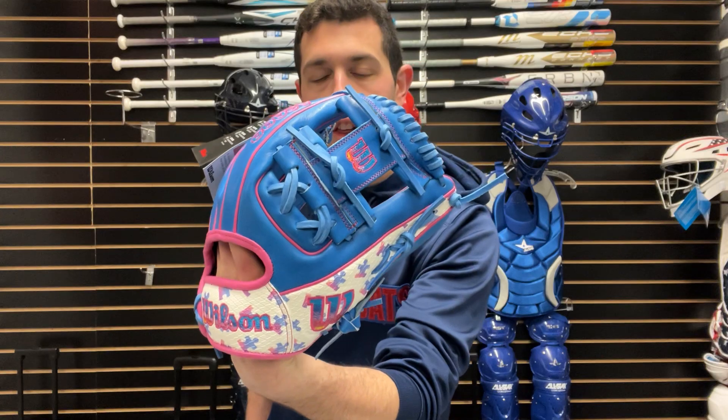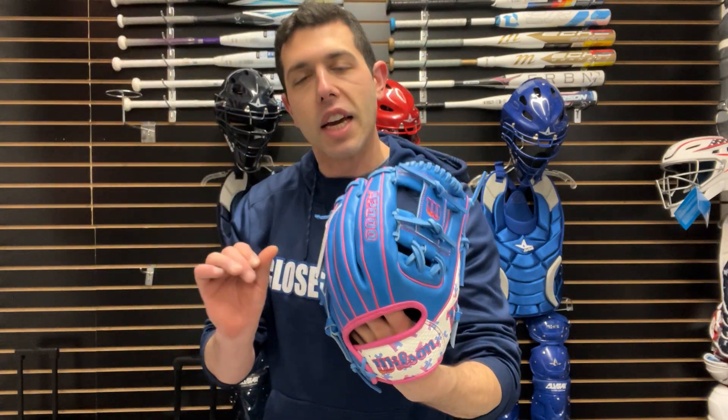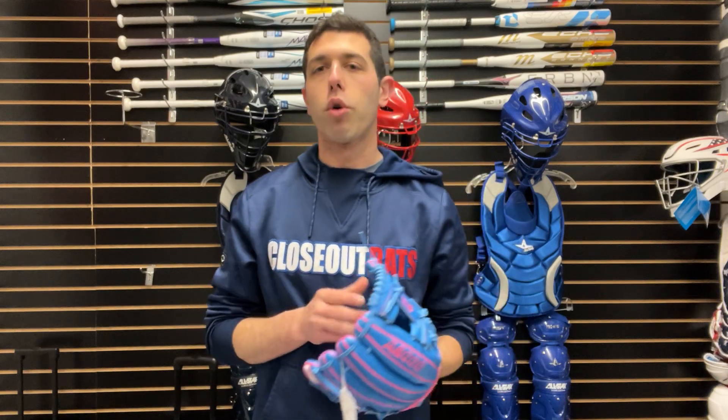It's a great cause to get behind, and we're real happy to be part of it with Wilson Gloves and Autism Speaks. So right here we're going to have the 1786. This is their most popular one across any type of glove. This is going to be their 11 and a half, featuring that iWeb. Available only in the right hand throw, great for any infield position — very versatile on infield use. This one will have that super snakeskin to it, and it will have the Autism Speaks logo, the puzzle piece, which looks really cool with that baby blue and pink colorway. That's going to be the 2024 theme.